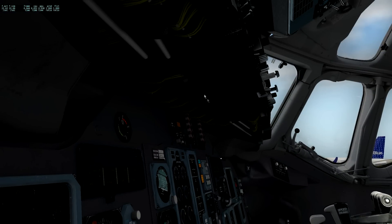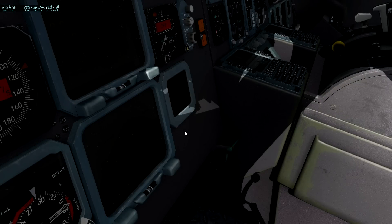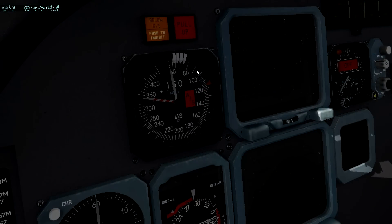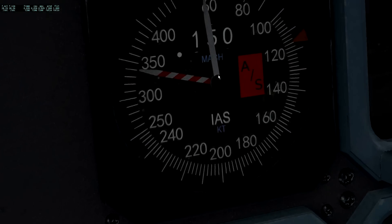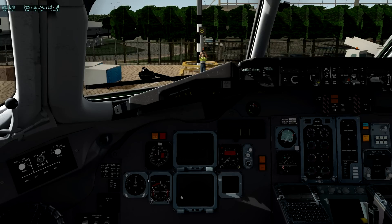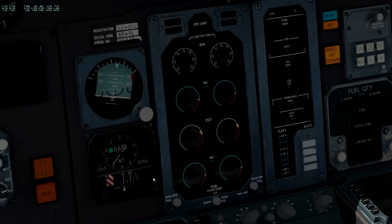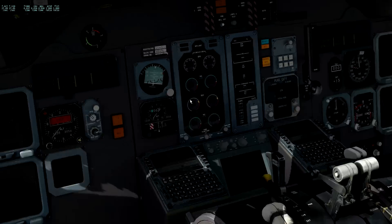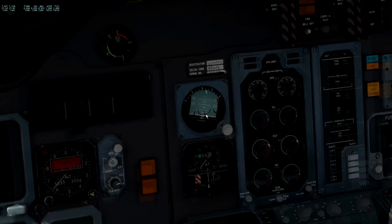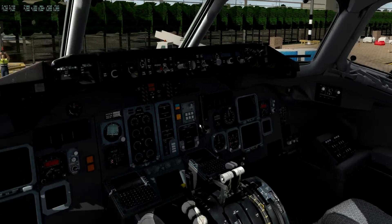I always like it when instruments have depth and layers, and these have plenty. It's also nice to see they've put something under there for those of us who might look. The clarity and depth of the displays is excellent - no matter how close I get to the instruments they are absolutely crystal clear, and from my normal seating position they're pretty clear too. The ADF/VOR RMI down here isn't quite so clear just because of the size of the numbers, but the texture clarity is excellent.